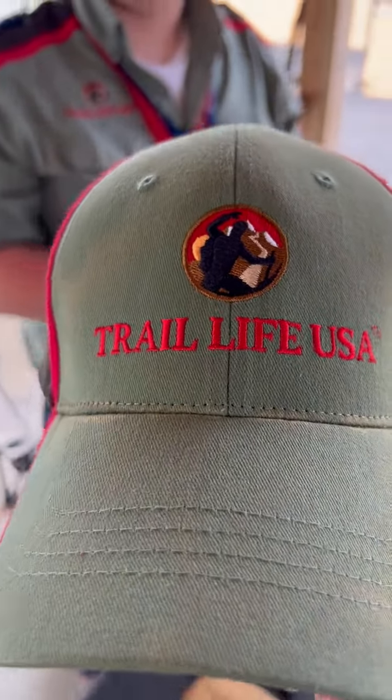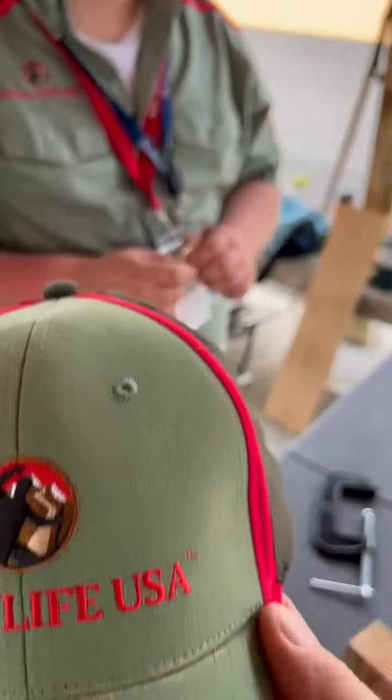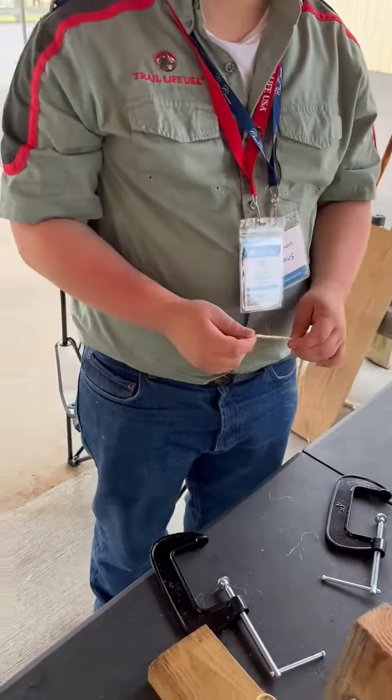Hi folks, this is Tips from the Trail of Trail Life USA. We are at a rope making station. We have a Jackson Growth House. What troop are you from, Jackson and Josh?